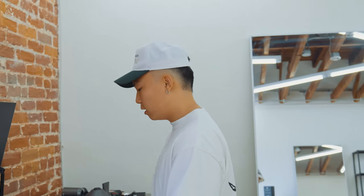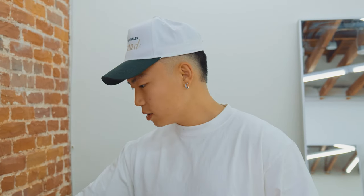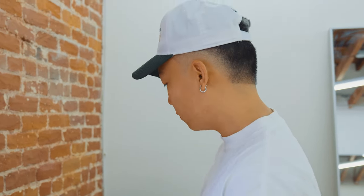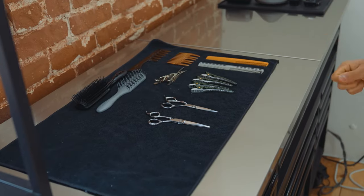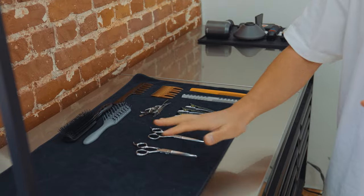When I start my day I usually choose the tools I'm going to use. I'm just going to lay these out so I can see what we're dealing with — section comb, styling comb, vent brushes, clips, and scissors. Now we're ready to start the day.